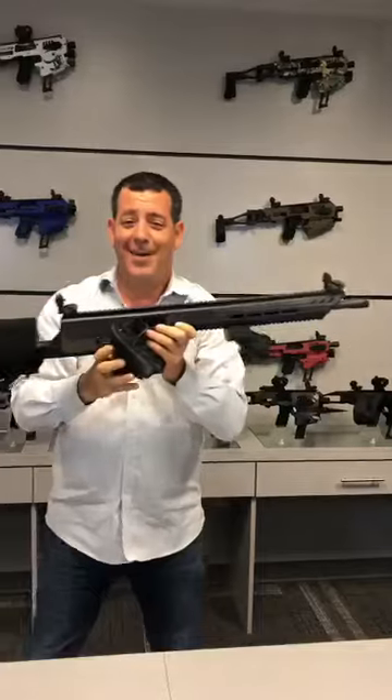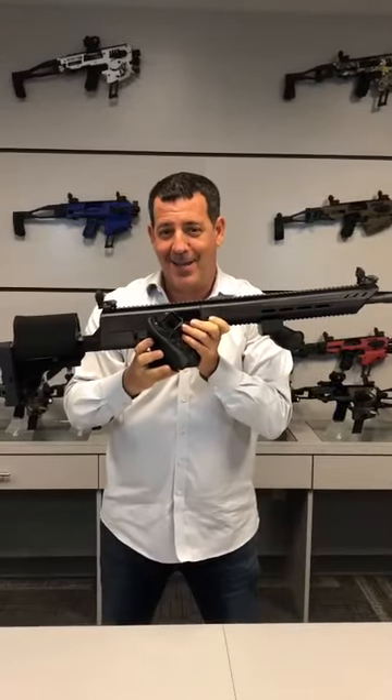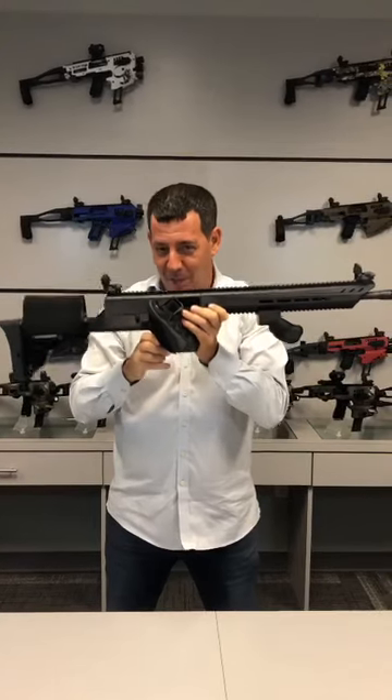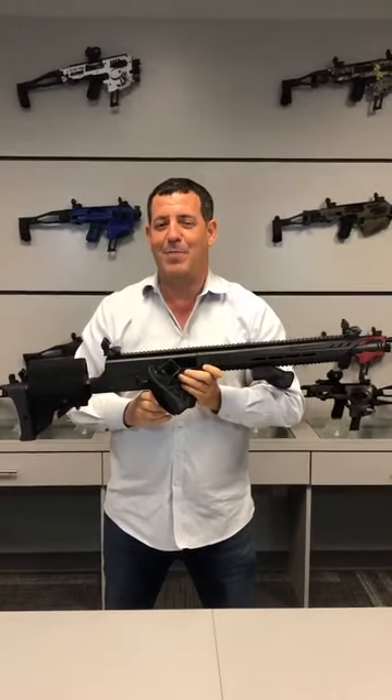So this is it — the new Agueda PCC from CEA. Hope you guys liked it. We love it and we'll see you soon. We're going to be releasing pre-shot show. Everyone be safe.